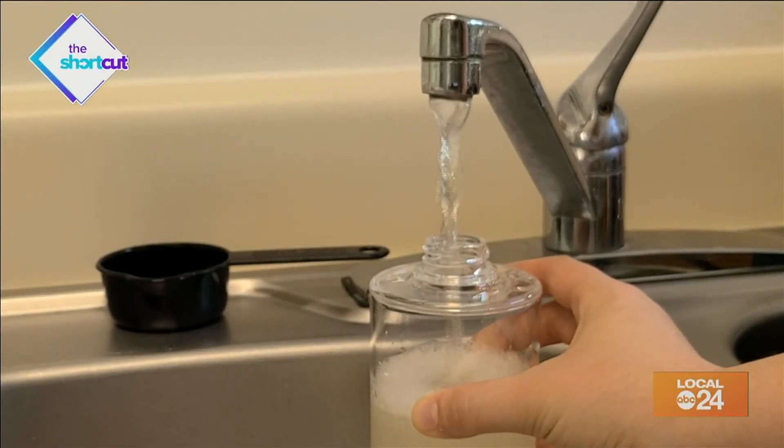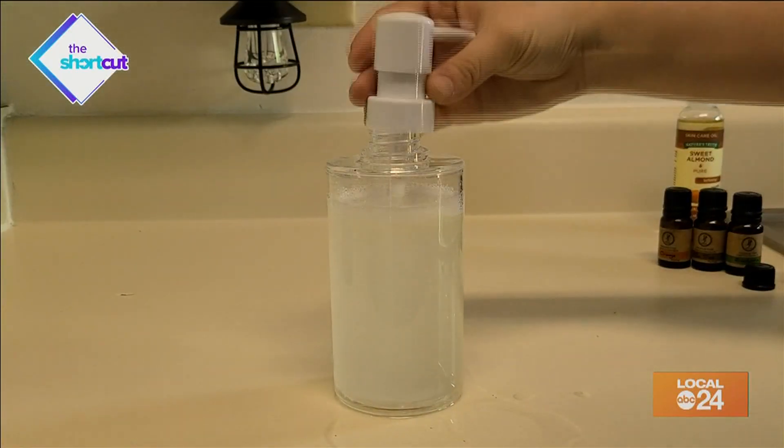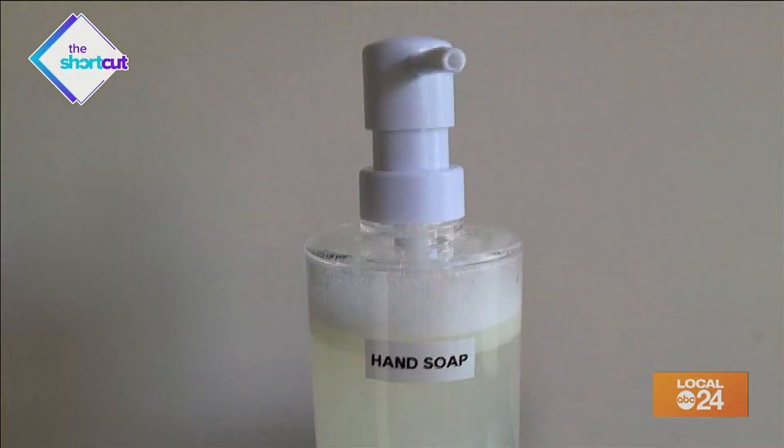Then fill the rest of the bottle with water, leaving a half an inch of room at the top. Put the top on and shake it up for about a minute and you're done.